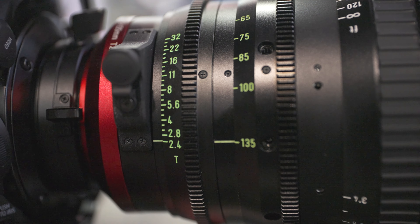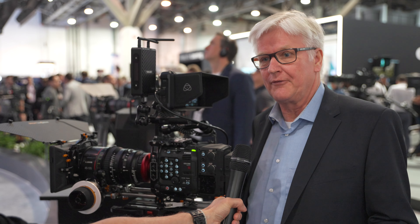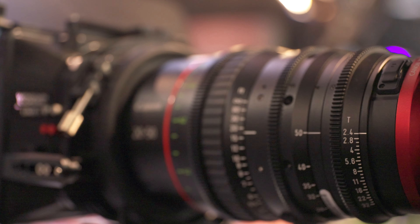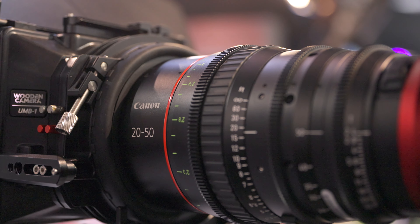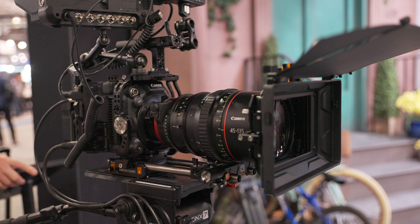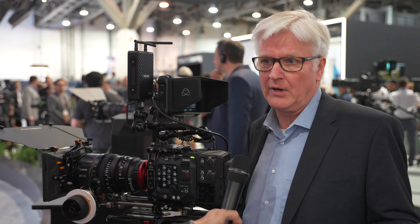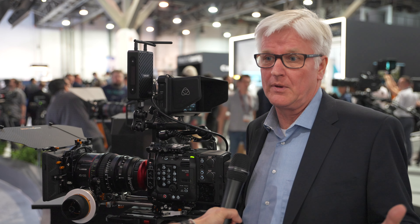Can you tell me a little bit about the focal lengths? The request from the market was to have zoom lenses but not too heavy. That's why we decided to bring out two lenses: one is from 20-50mm, the other one is from 45-135mm. With these two lenses we could manage the weight to keep it quite low — 3.3kg for the wide and 3kg for the tele. It's quite compact for a full-frame zoom.